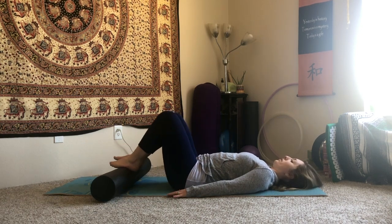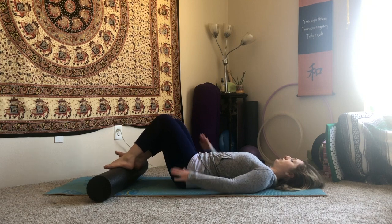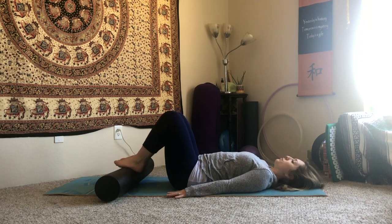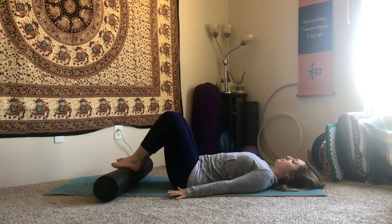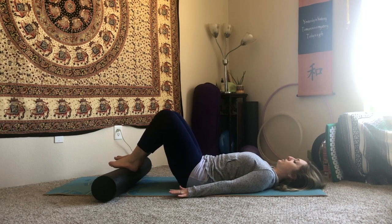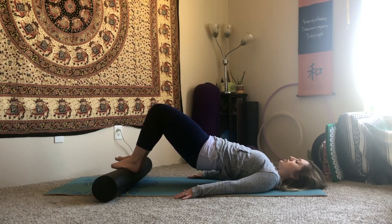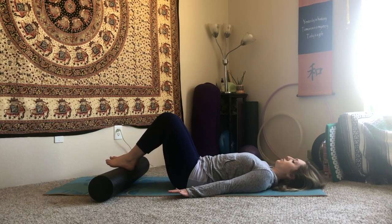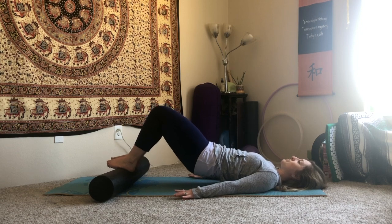Bring your feet on top and keep them about a fist distance apart, so we're still hip width. Notice how your back feels — where do you feel pressure? Maybe close your eyes just to tune in. We're going to keep our roller pulled in as much as possible, trying to keep the inside edges of our feet connected just as much as the outside edges. Arms by your side, take a nice big inhale. As you exhale, go back to that pelvic tuck and lift up to your shoulder blades, holding the roller in. Then exhale, roll it back down. There's no room for those hamstrings to take a break here.